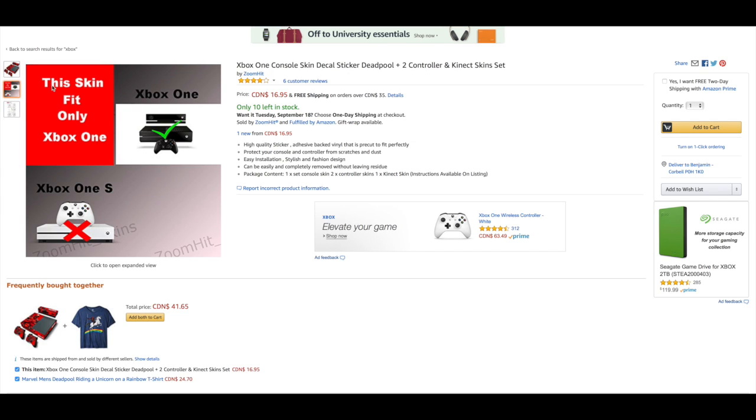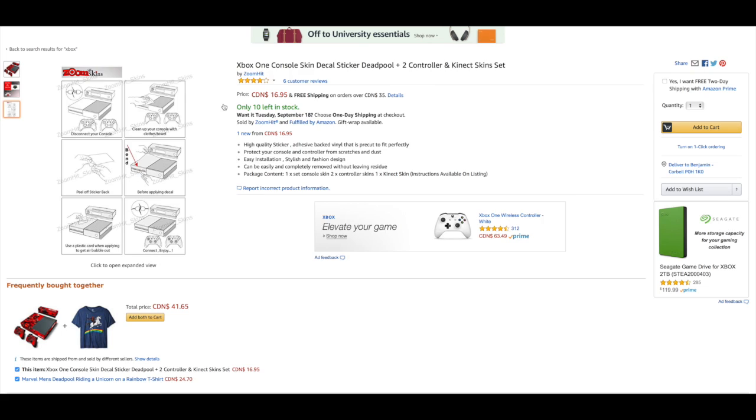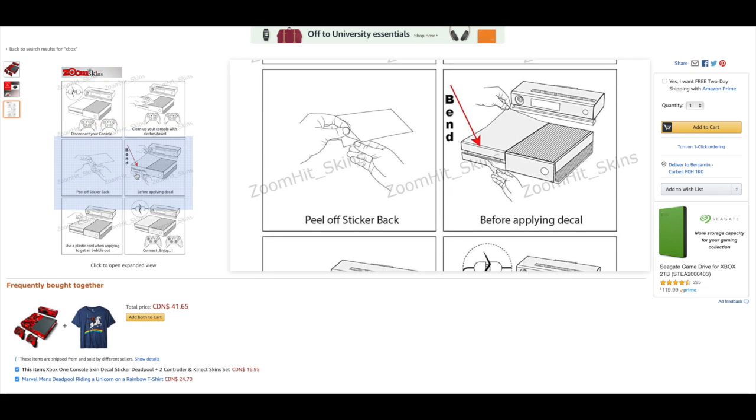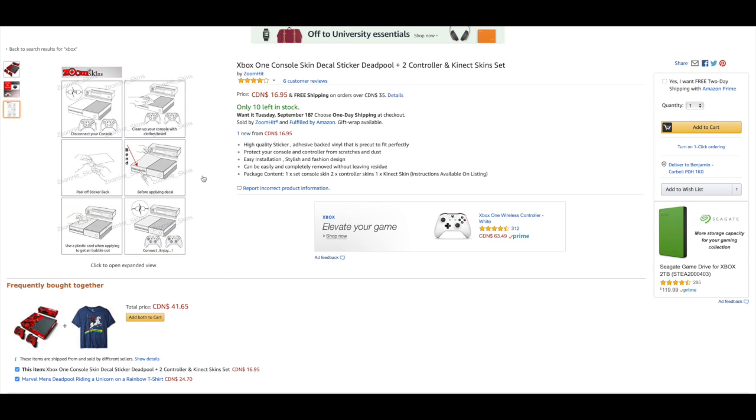Let's check out the other pictures. It shows you what skin it's for — only Xbox One and Xbox One X. It looks like it came out around the time the Xbox One S was out, not the Xbox One X. It also gives you a little instruction: disconnect your console, clean it up with a cloth or towel, peel off the sticker back before applying the decal, use a plastic card when applying to get air bubbles out, then connect and enjoy. Decals aren't that hard to install.